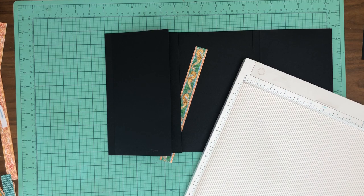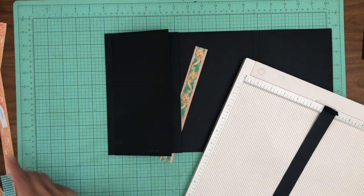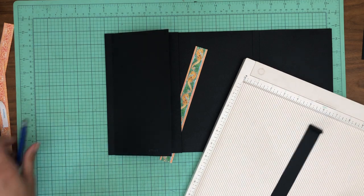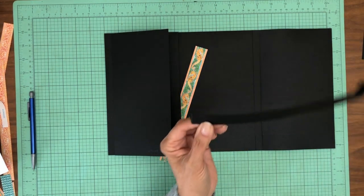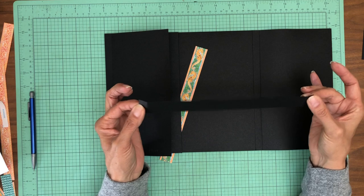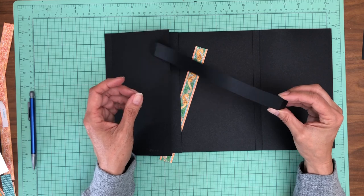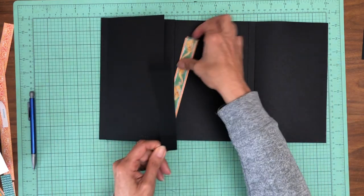This belly band is going to be one inch by ten inch. You are going to score a half inch on either end. So lay it into your scoreboard with the ten inches across the top, score at half inch, rotate it, score a half inch again at nine and a half. Then you'll have your nine inch belly band, which is going to go right here.